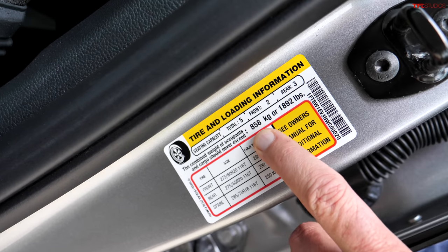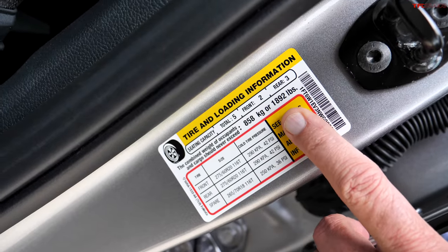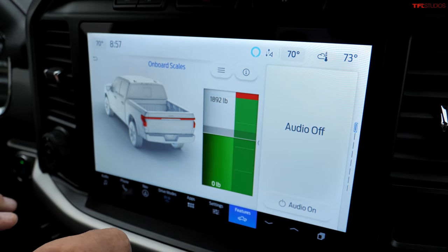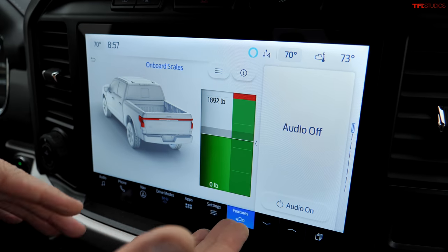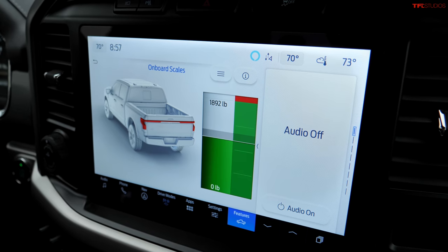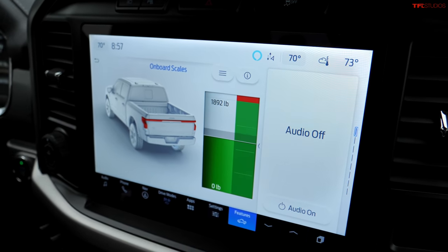Check out the built-in scales. This XLT has a payload of 858 kilograms, or about 1,892 pounds, and sure enough the onboard scales show exactly 1,892 pounds. These scales let you know how much tongue weight you have — usually you want about 10% of whatever you're towing resting on the tongue, and this helps you figure out that number.